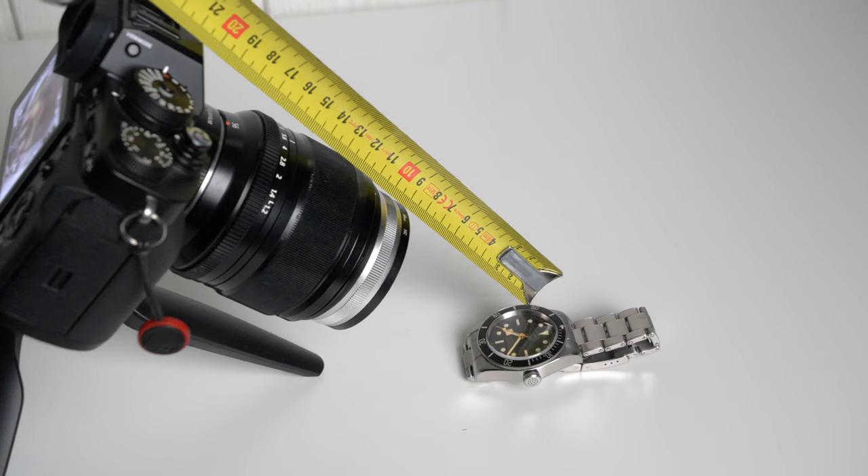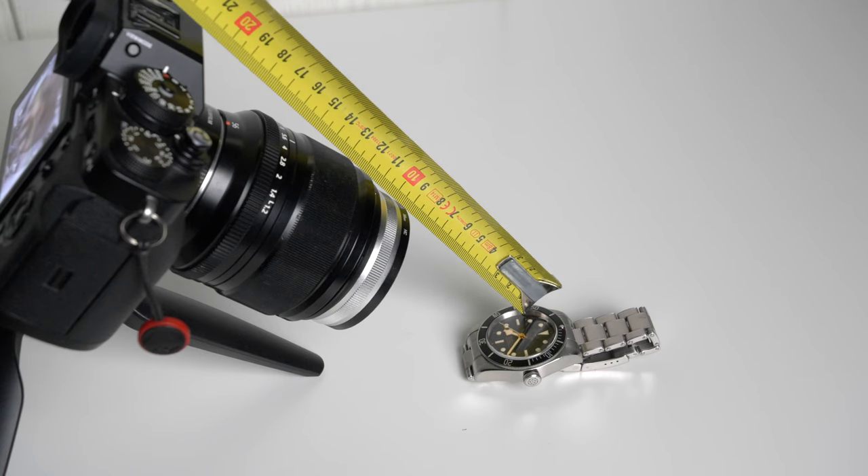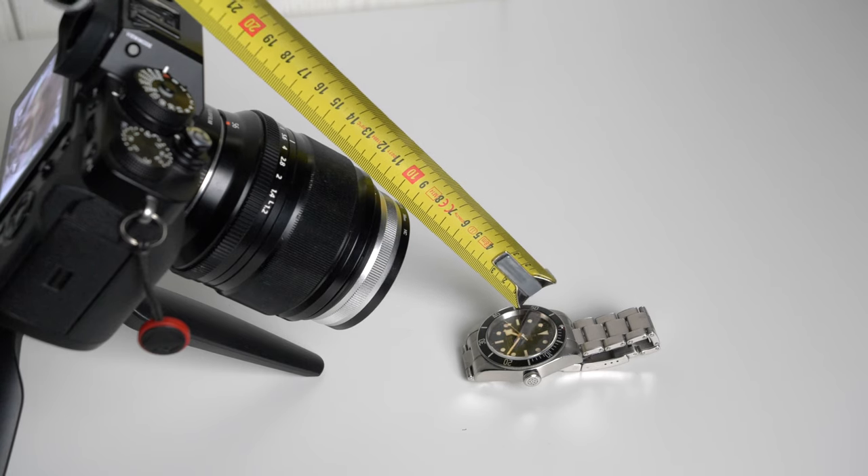This drastically reduces the working distance of the lens and makes it a great alternative to more expensive dedicated macro lenses. If you like my content and want to support this channel, don't hesitate to subscribe. For those that have been shooting macro for a while, you will know that it can be very tricky to nail your focus and that any small adjustment can be a real pain, since you normally don't want to change the composition.